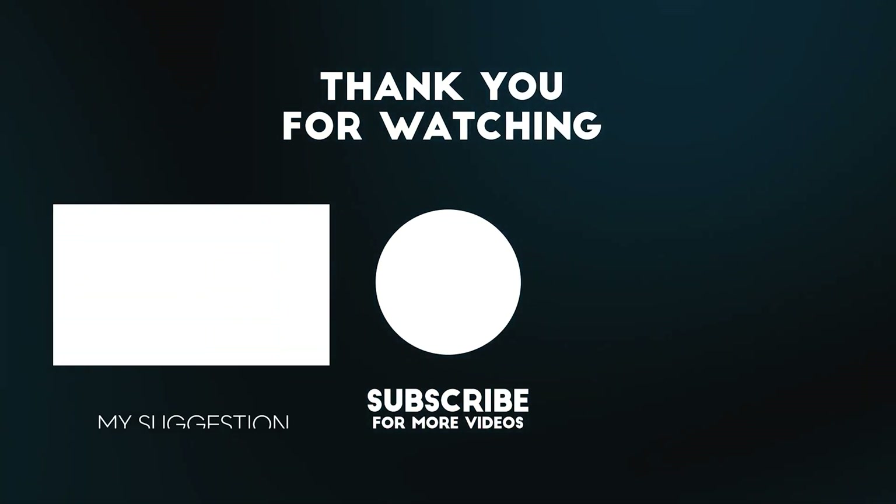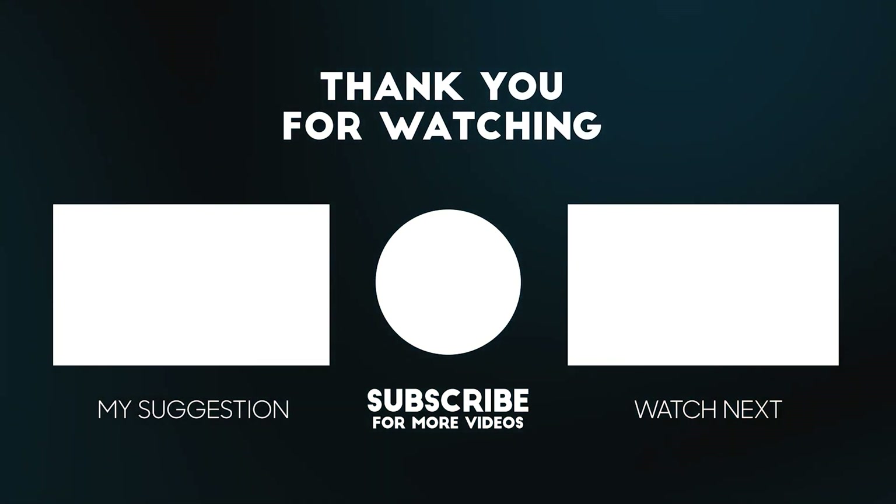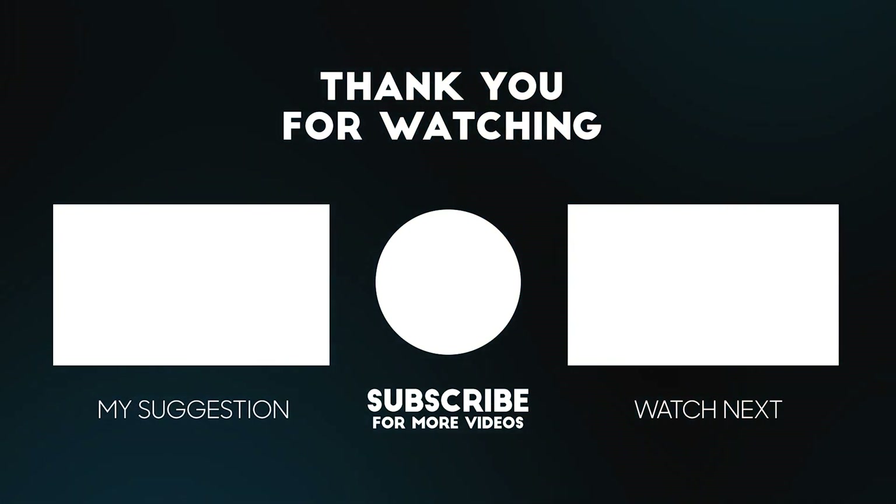Thank you so much for stopping by this relatively quick but hopefully helpful video. Please do tap the thumbs up button if you enjoyed. See you soon, guys. Goodbye.